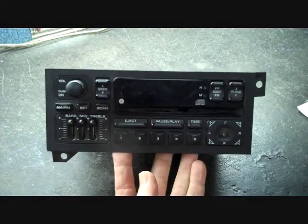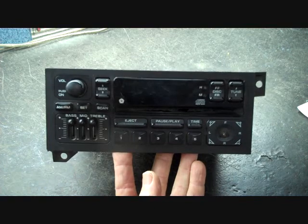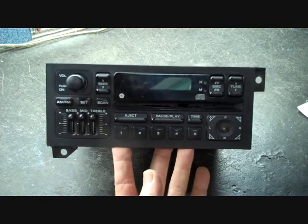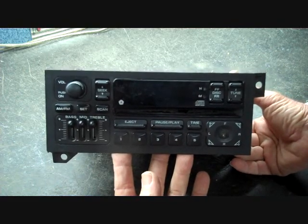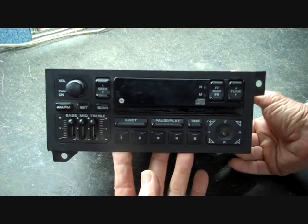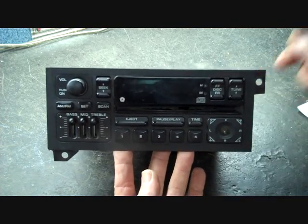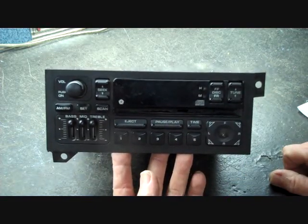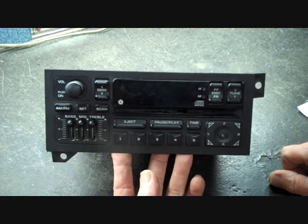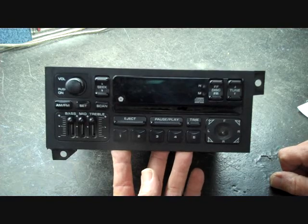Today we have a Chrysler stereo in the shop. The model number is P04704373AD. This is a common stereo we've seen in the shop many times — one we no longer repair — but there are some people still restoring their cars, so we thought we'd go through several of the problems commonly seen with this radio. One is the display is out, second is the audio seems distorted, and the AM or FM or both may be out as well. We're going to show you how to repair this radio.